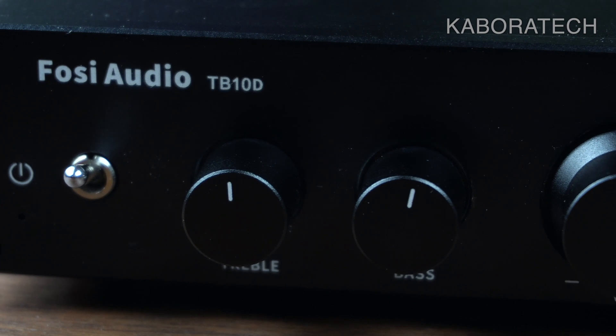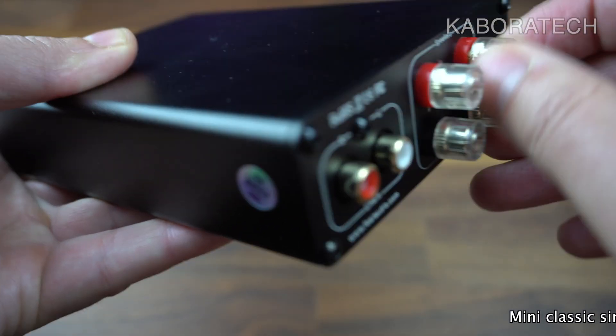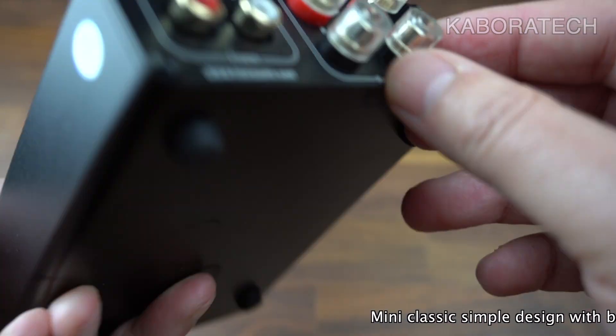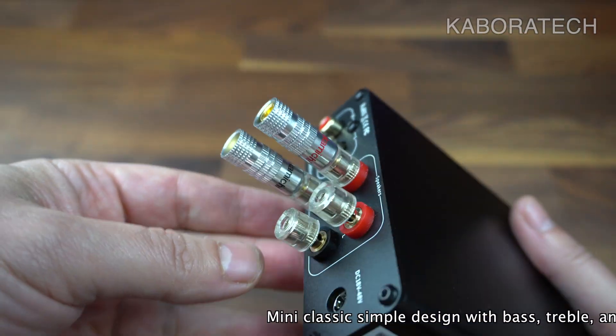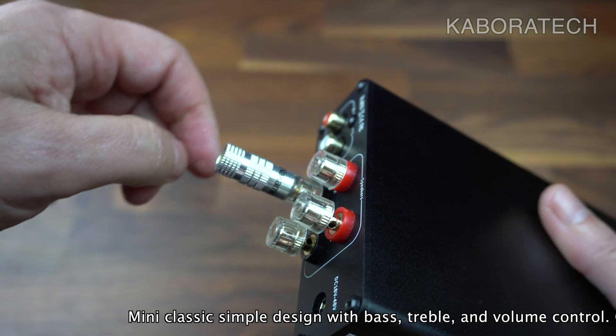Regarding the speakers, we can use banana plugs or connect the raw cable directly to the speaker output — it works both ways.